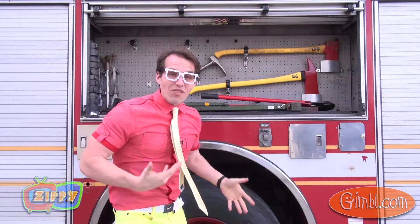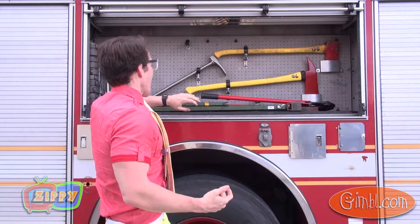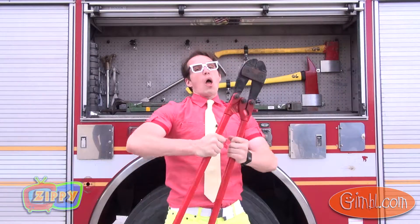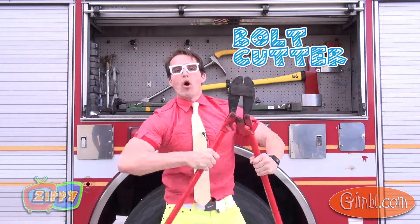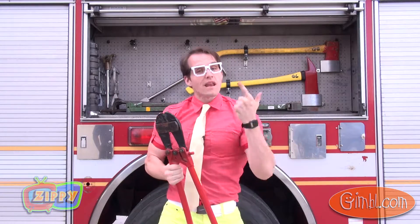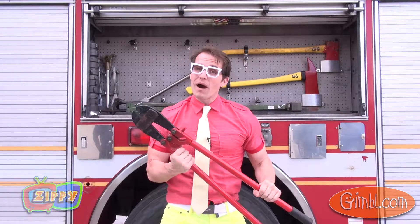Wow, we've got lots of cool firefighter tools here! We've got the fireman's axe, and these here are what firefighters call bolt cutters. They're used to cut through chains, bolts, padlocks — anything they might need to get through to reach someone who's in trouble.